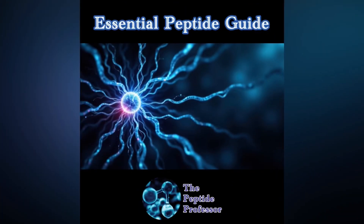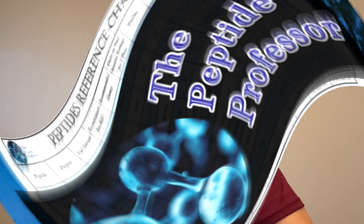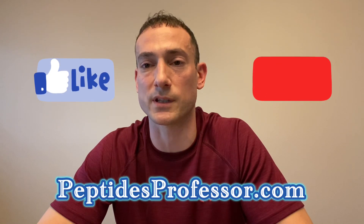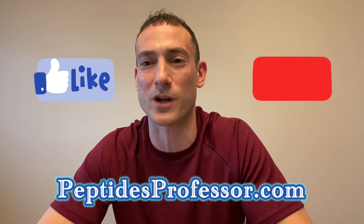If you have any questions, feel free to reach out. You can grab the Essential Peptide Guide and the Peptides Reference Chart at the link in our bio — great tools for both beginners and experienced peptide users. Join the email list, stay in touch, and we'll get more information out to you going forward. Take care and thanks for watching.